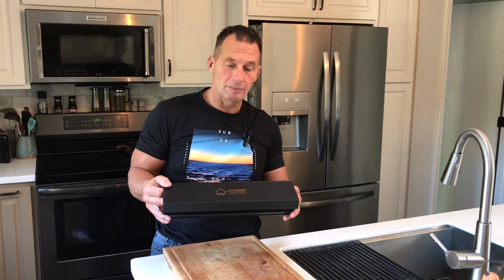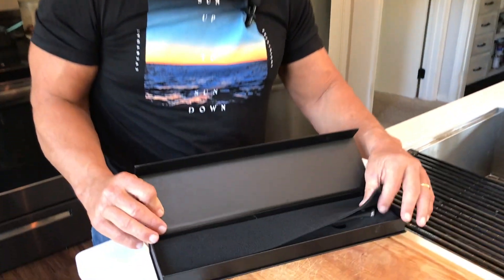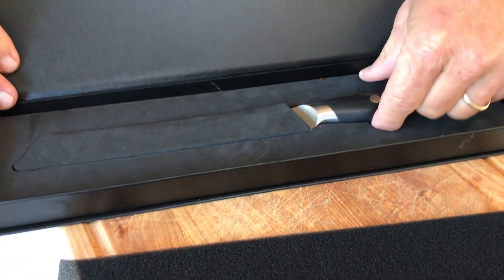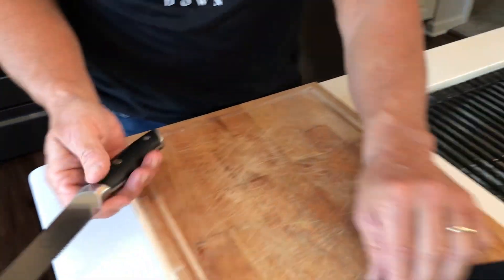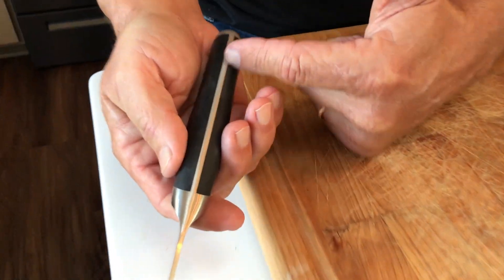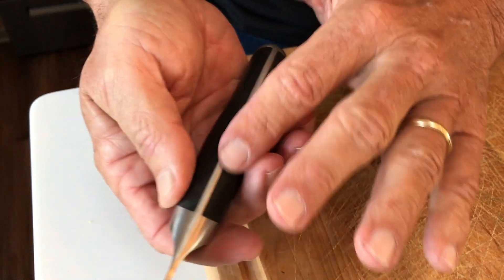Hey, I want to give you a quick review on this Juppswan Luxury Series 8-inch bread knife. Obviously, you can use it for a lot of different things, but this is all stainless steel, fantastically well-made. It does have a solid steel bevel, which is great, and the handles are just kind of riveted on here.